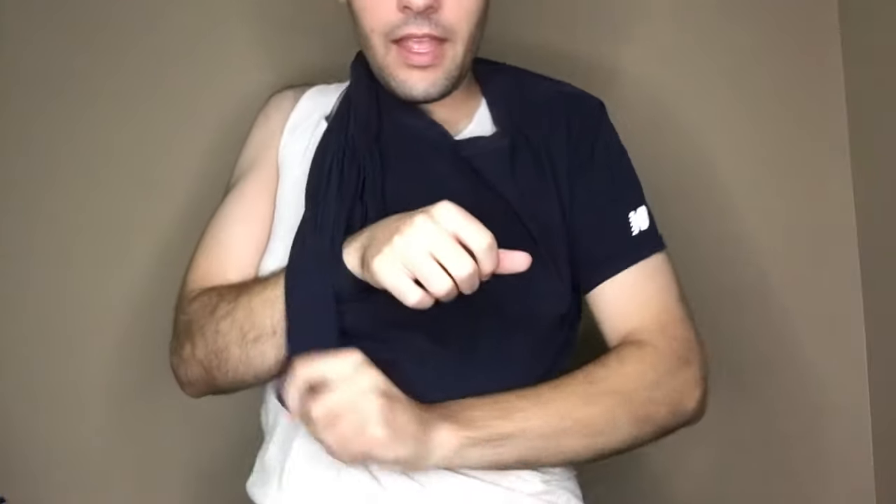One more time — take one hand, pull the shirt down like this, and then again the same thing. That's what I've taught myself over the years because I was so sick and tired of getting the deodorant stains on my shirt. Hope this video was helpful. More videos coming soon. Until next time.